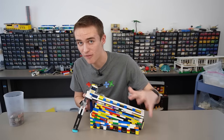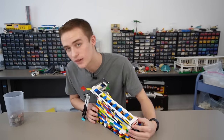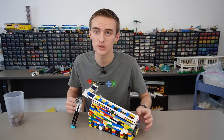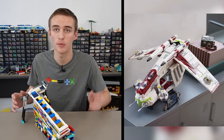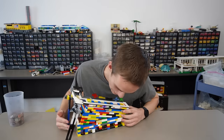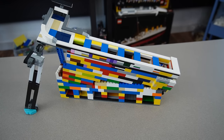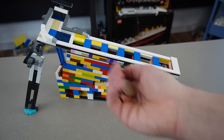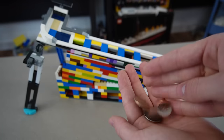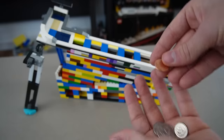I finally finished it — everything should be working properly. It took way longer than I thought and it looks really interesting; it almost looks like a gunship from Star Wars. I think it's funny how colorful this is — I didn't have one specific color of piece, so I just used whatever I had. I've got six coins here to test it out. Let's go in order of value, starting with the penny.